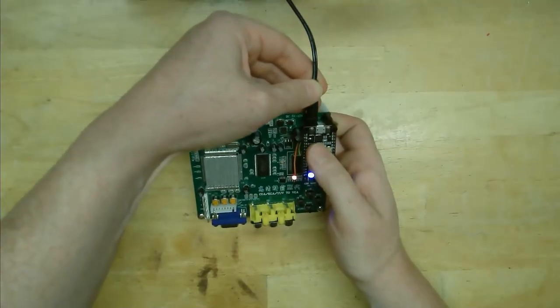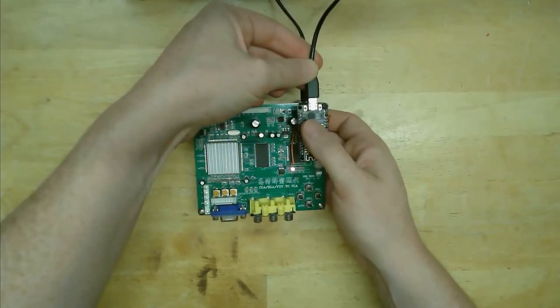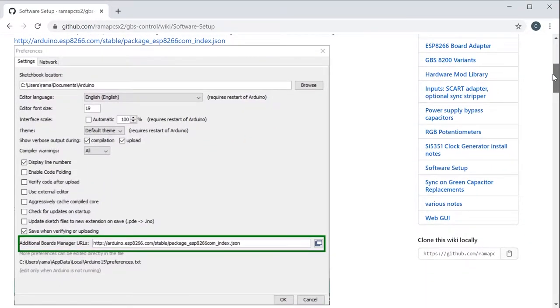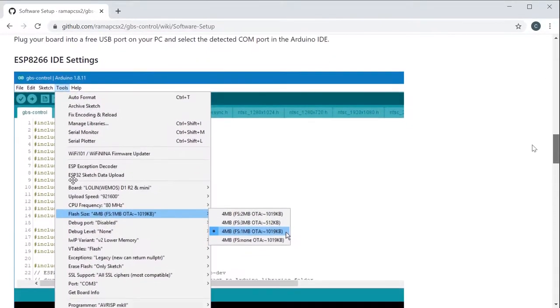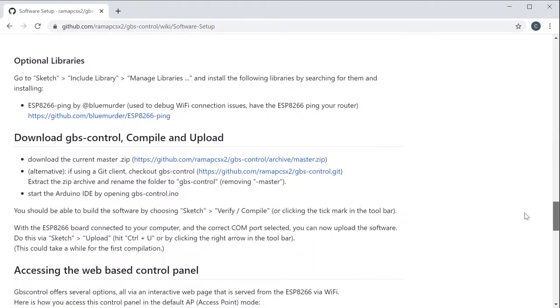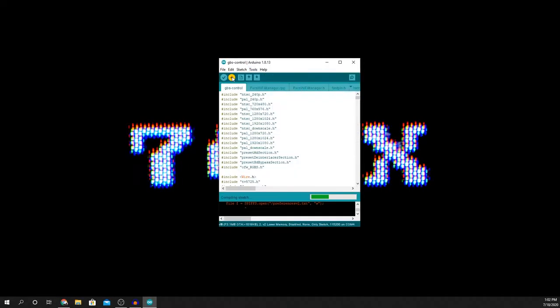Next, I powered up the GBS board and connected the USB cable from the NodeMCU to my computer. I already had the Arduino IDE installed, so I just had to add the ESP8266 board manager URL to preferences, then install the board support from the board manager. You have to install a few libraries, then finally download and open the GBS control sketch itself. I selected my specific board, changed a few settings, and uploaded the sketch. GBS control is now running.